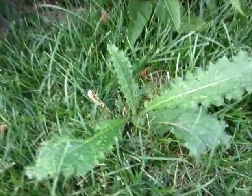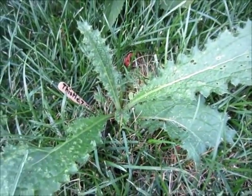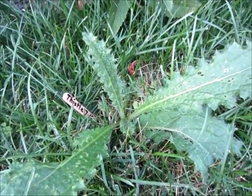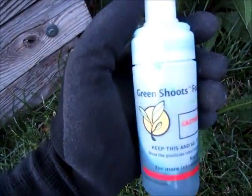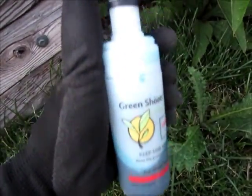Hello, I'm John Lampe from Green Shoots. Today I'm going to do another demonstration on how to use the Green Shoots foam herbicide system. The target weed is this bull thistle rosette — as you can see, I've got it marked there. I'm going to use the Green Shoots foam herbicide system, our small dispenser.